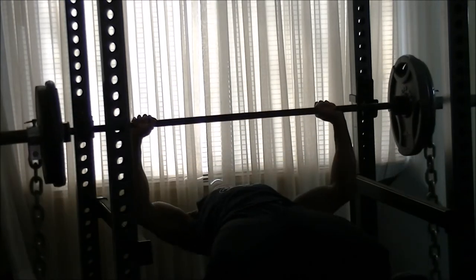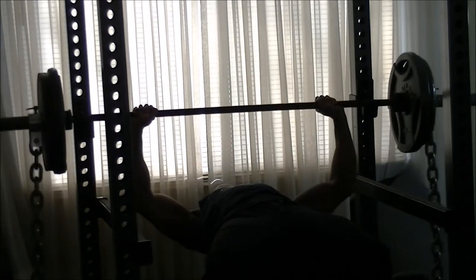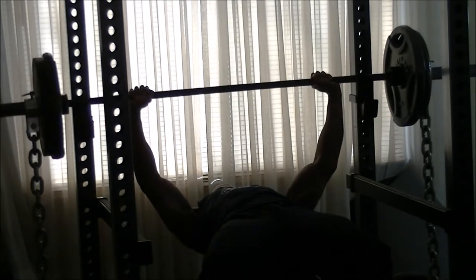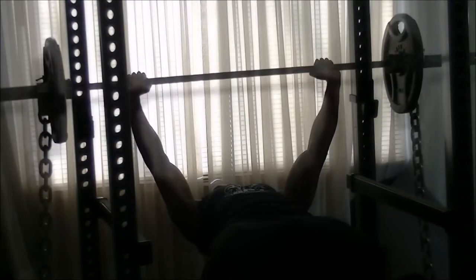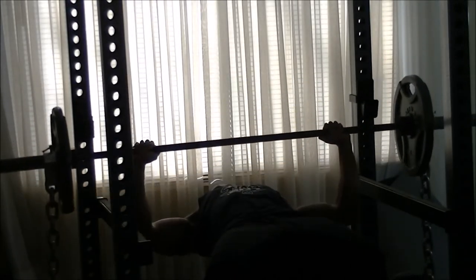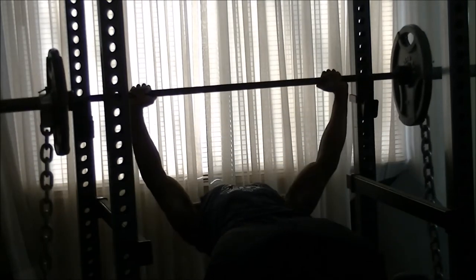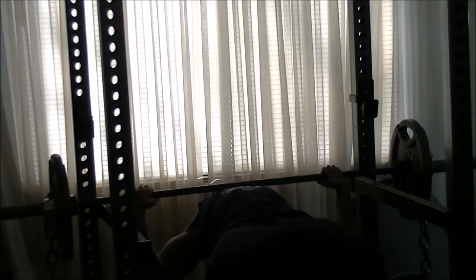I said let me just do this to near failure — go ahead and do it for more reps. Then I dropped it to just one plate, so 45 with the chains on each side. I started going off fast, but in between sets I decided to switch it up by doing some rest-pause reps. You'll see that pretty soon.